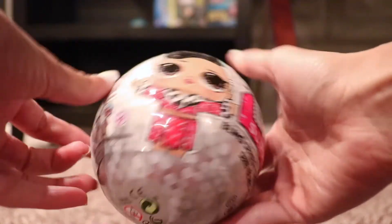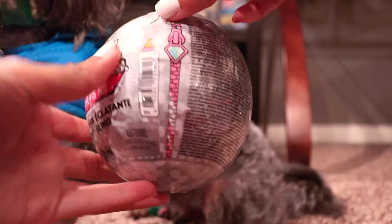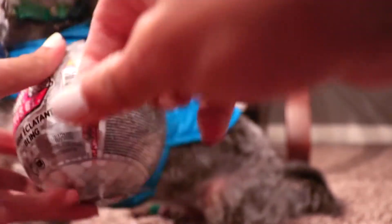Hello everybody, so this is my LOL doll that we got today at Target. Mine is the Christmas edition because it has like a little ornament thing. So that is how mine looks. The first thing you want to do is it has like this little zipper and you're just going to go ahead and pull it down.